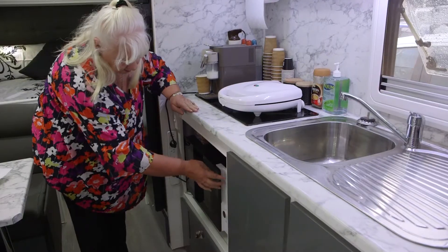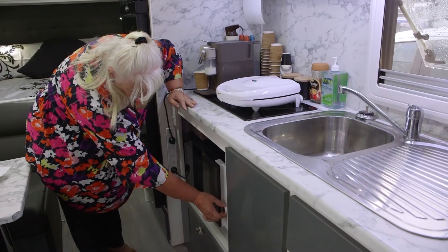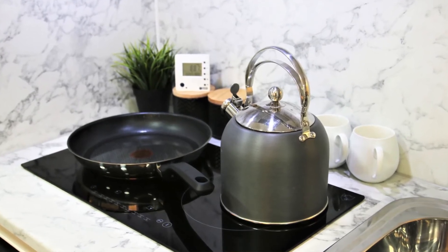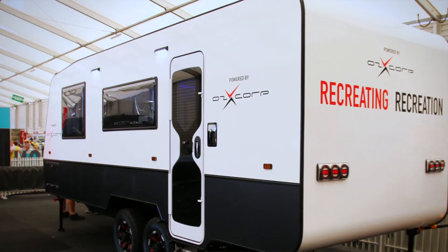How are you running your air conditioner and how come it's been running two or three days? The blinding flash of the obvious is there's no gas bottles on the front - no gas whatsoever. Everything in this caravan is either 12 volt or 240 volts. And you're cooking on an induction cooktop, not a gas hotplate - because we don't have gas, and induction heats quick and cools quick. Basically it's the replacement for the gas.